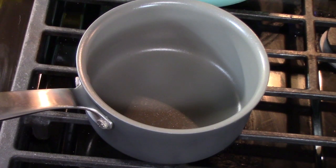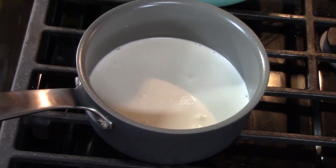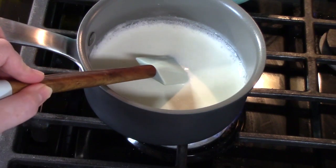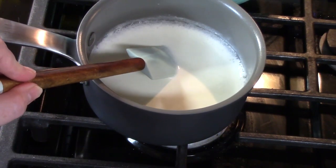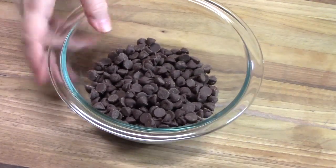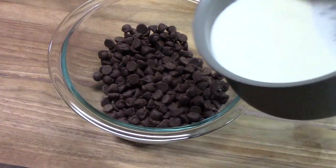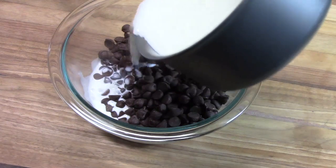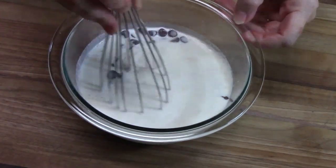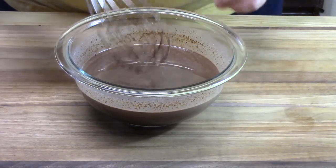Over medium heat, we're going to add half a cup of heavy whipping cream to a small saucepan and bring it to a simmer. As soon as it comes to a light boil, we're going to turn off the heat and remove it from the burner. In a small bowl, I have half a cup of semi-sweet chocolate chips — or you can use dark chocolate chips. I'm going to pour the warmed cream in and whisk it all together until the chocolate chips melt. Then let it sit and cool for 5 minutes.